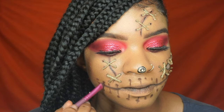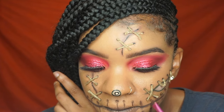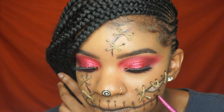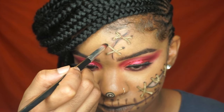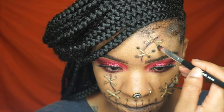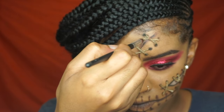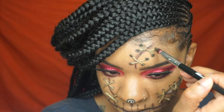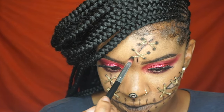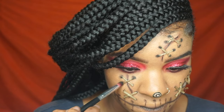Also for the side of my face, for that little stuffing part, I made the cord shorter than regular pieces just so it makes it look like it was busted open. Since the stuffing is coming out, the stitches are broken — that's why I made them smaller than the normal pieces.